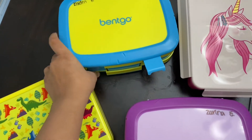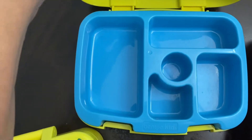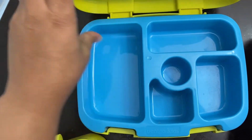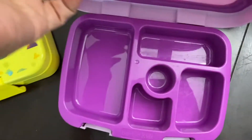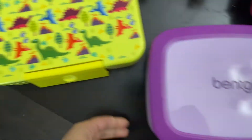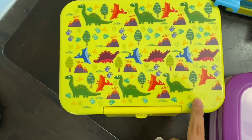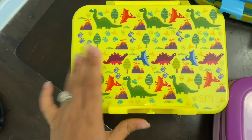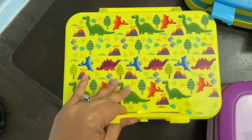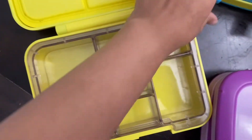I have one in green and blue and another in purple and pink — perfect sizing. The main meal section is the same for both. This one is for my youngest because he's into dinosaurs. I got this from Amazon just like the other two, and it's slightly bigger — actually a lot bigger.